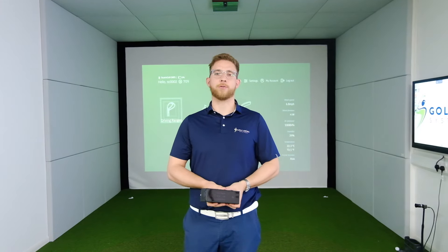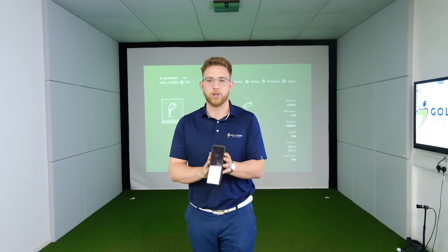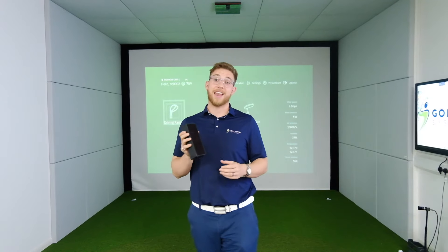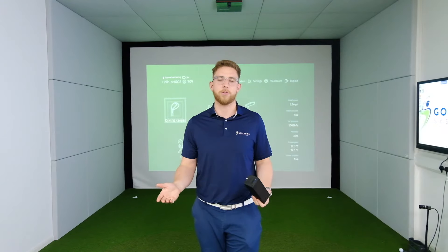Welcome back to the Golf Swing Systems YouTube channel. Today we've got a quick product guide to this - it's called Square Golf. It's a brand new budget-friendly launch monitor coming in under £800. For this price you'd expect to get not too much, but in the Square Golf app you get a phenomenal amount for your money.